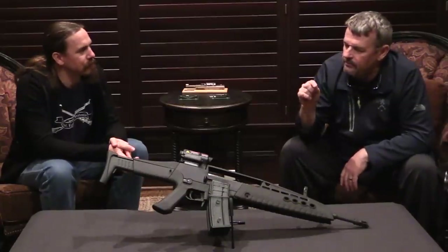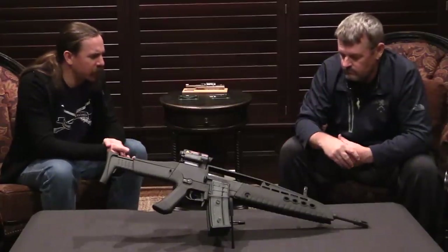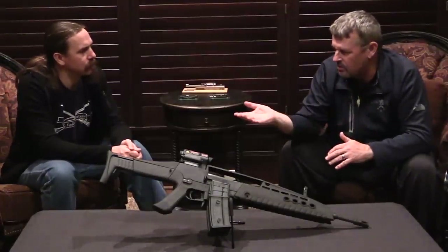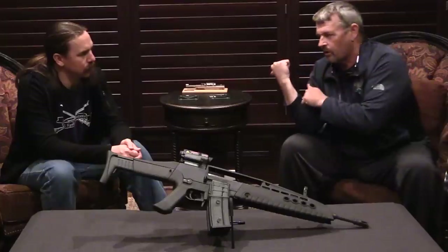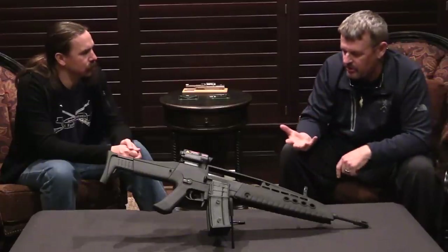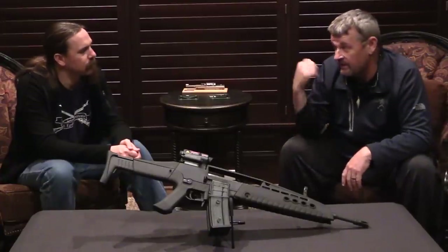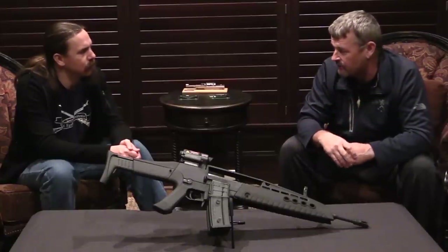The gun went through a significant number of developments over time. To be honest, it was a good gun. When I worked at HK — I worked there for about five or six months after I got out of the military, then went back in as a contract instructor at Fort Bragg and remained an HK consultant for a while. I was really focused on the 416 project to get it online, but concurrently there were people at HK working on the XM8. Different taskings would come down — we'd have to go out and do demonstrations, VIP presentations with the gun. I did it more than once. I came down to Fort Bragg one time, demonstrated the gun, got some trigger time behind it, and showed the features. I've actually shot the guns in their different configurations quite a bit.